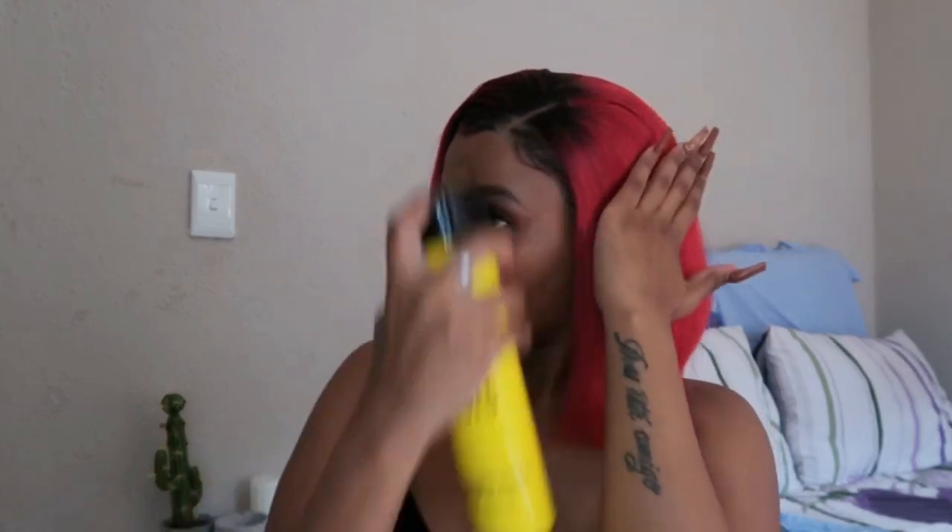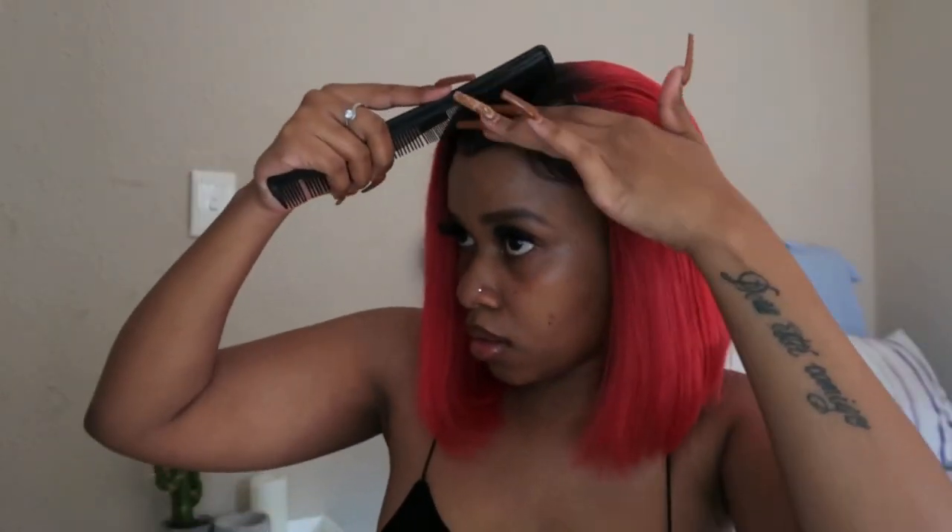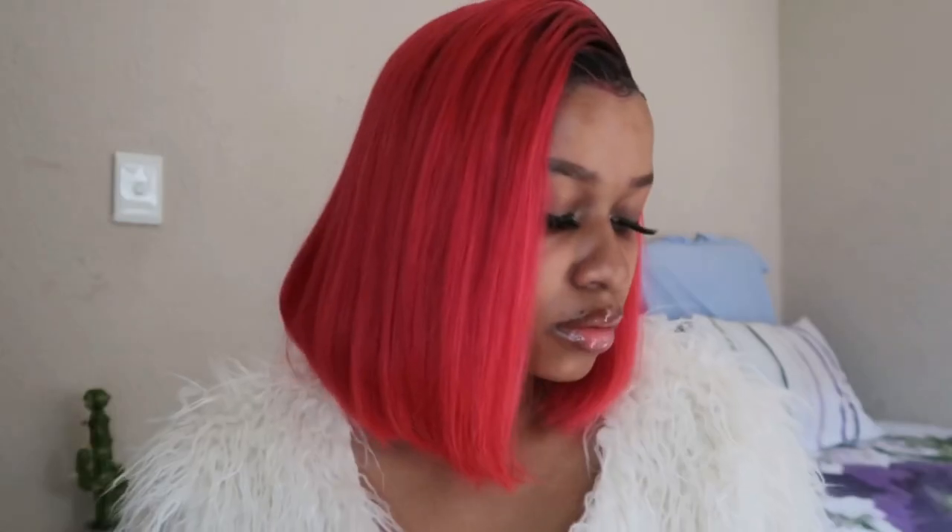I am absolutely obsessed with this hair — the color, the style, everything. Thank you so much again to So Good Hair for sponsoring this video. If you're interested in purchasing this hair, you can use the code on the screen to save 10% off your purchase, and I'll have all the details down in the description box. Thank you so much for watching and I'll see you guys in my next video — bye bye!